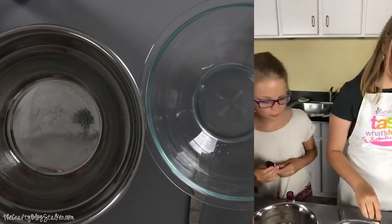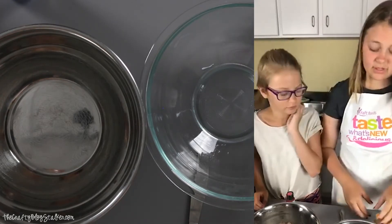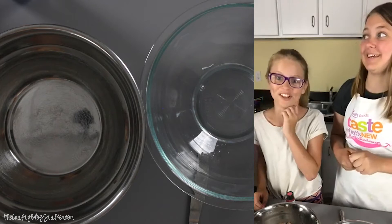And we're going to need some water, so if you could get that. How much water? We each need probably like three teaspoons.